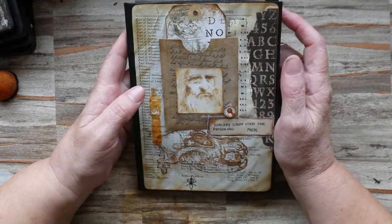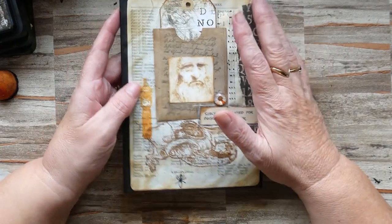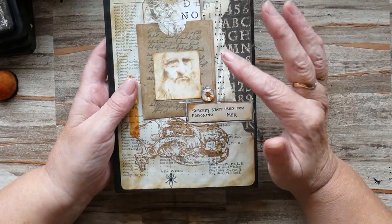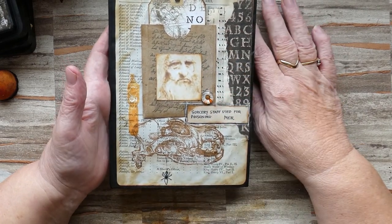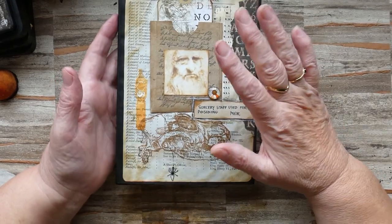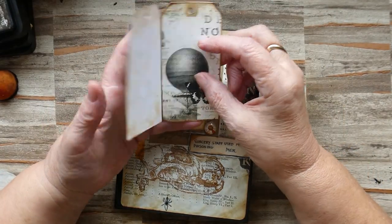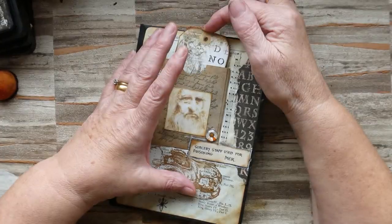Good morning everybody, it's Crafted by Norma. I thought I would show you how I fill a naked journal with all my bits and bobs, because one or two people have mentioned how they like my little bundles for journaling. This is my second attempt at a dark academia journal — I've done the front cover and I've just done a little envelope with a small tag ready for journaling.